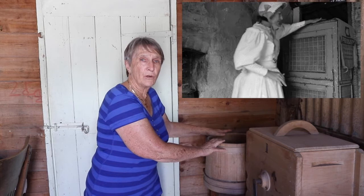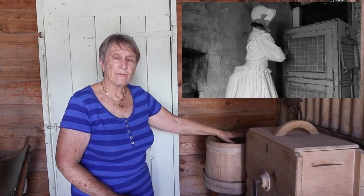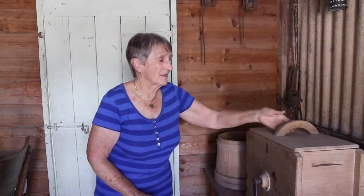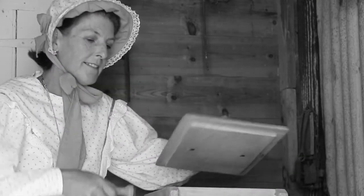In the earliest days they would just put that milk in a fairly cool place and let the cream set on top for a couple of days. They would scoop the cream off bit by bit and then take it and pop it into this butter churn.